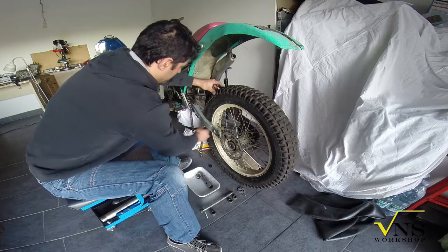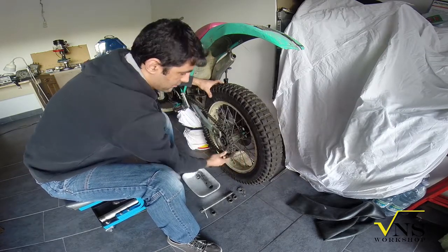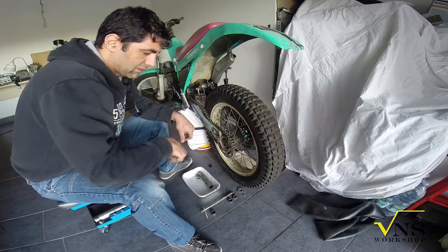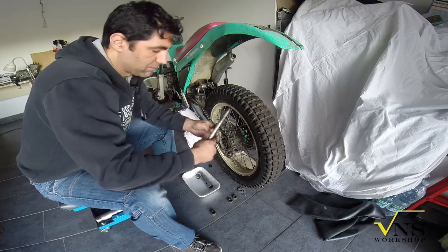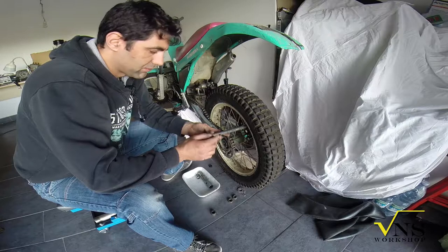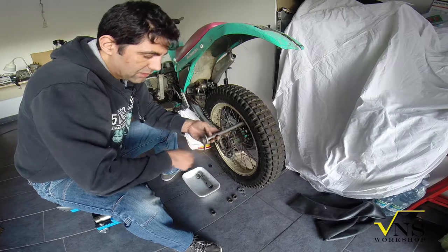The third thing — the chain. Don't forget it, because you lose your time. The chain is inside the wheel, so let me explain briefly. This is for the chain tuning, for the tuning of the chain.